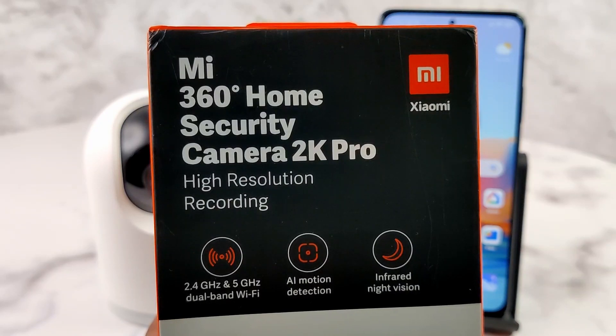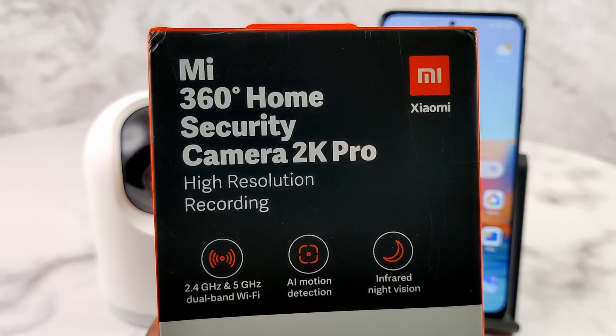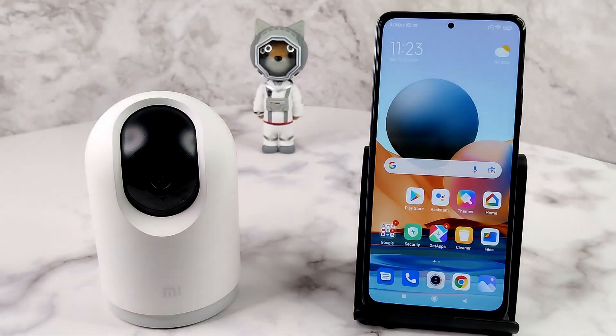Let's connect the Mi 360 degree Home Security Camera 2K Pro with the Mi Home app for live streaming and remote viewing. Before we begin, let me tell you some prerequisites.